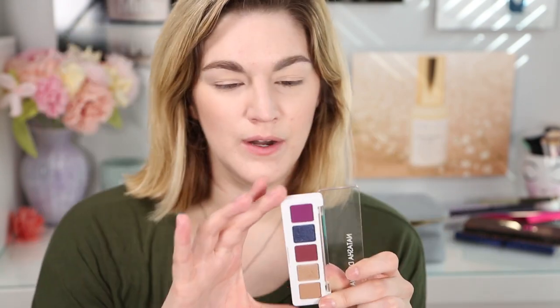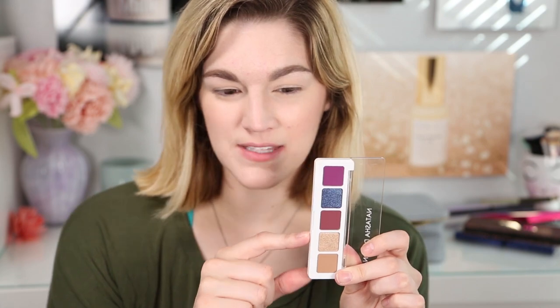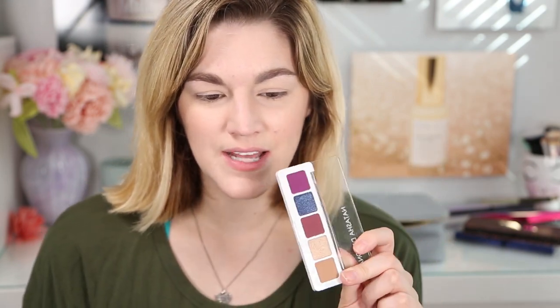This is originally $25. I figured I'd sit down and do a quick look with this to see how the shadows perform. I have used Natasha Denona once before. My mom has their bigger 5-pan palettes that are $50 — she has one of those — but I wanted to see how this performs and check out these gorgeous shades.